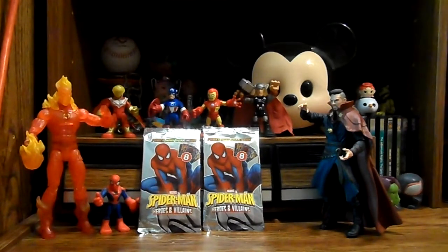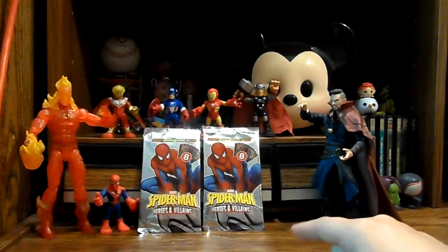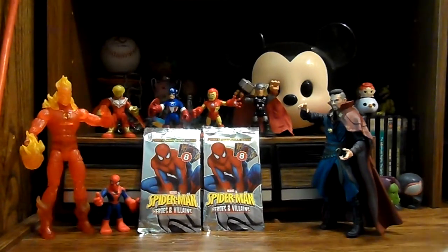Hey guys, Ashley here, and today we are going to be opening two of these Spider-Man Heroes and Villains trading cards, which I actually got at the Dollar Tree. There are eight cards per pack. I have opened these before, but never on camera. They're actually for some sort of card game, though I don't really know how you play it or anything like that. I just really like the art on the cards.